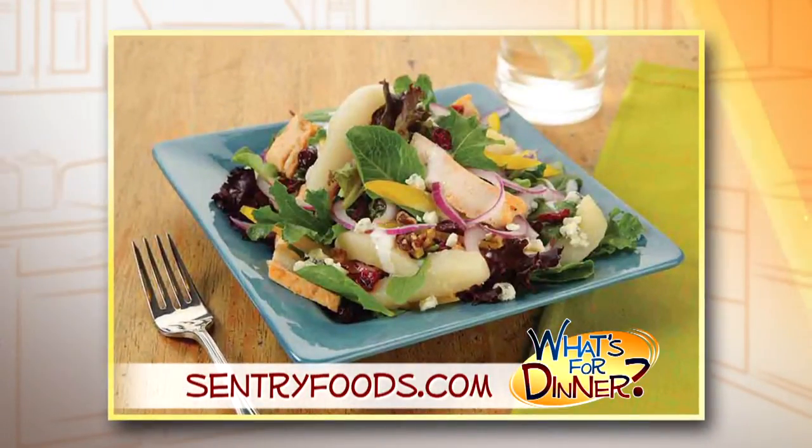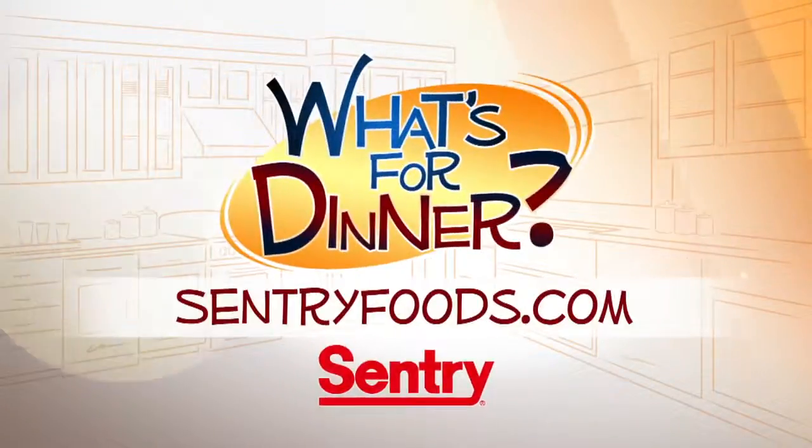This takes just 10 minutes to prep and it serves at least four people. You can find this recipe and other great deals online at CenturyFoods.com — be sure to look for the What's For Dinner logo.